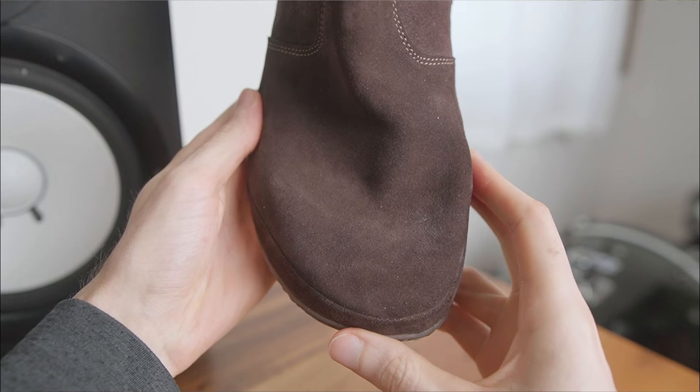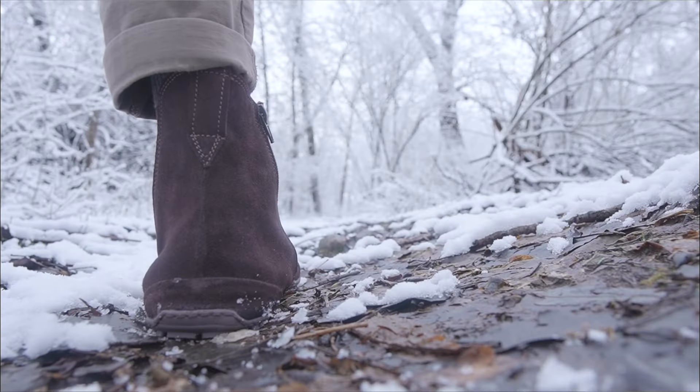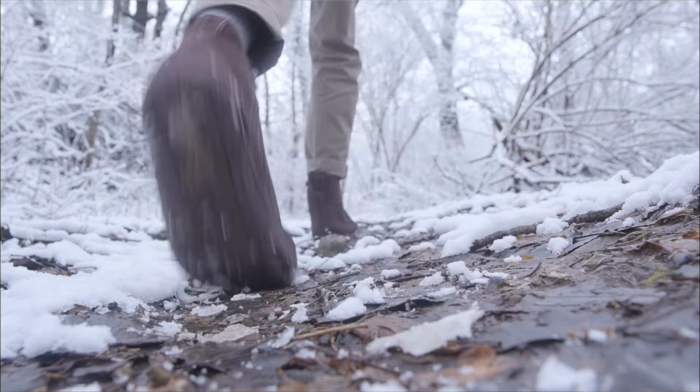However, the toe box isn't roomy enough for wide feet, the suede upper isn't waterproof for wet terrain, and the minimal lugs aren't aggressive enough for steep slippery hills.